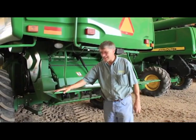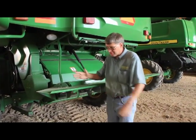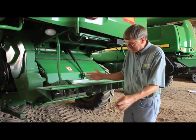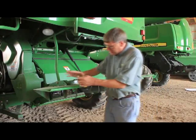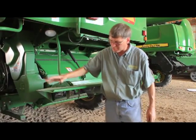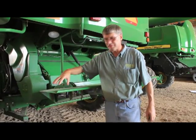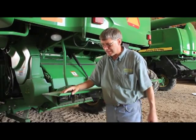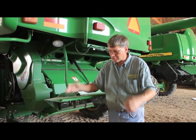We're standing behind a 9870 with a standard chopper tailboard — not the advanced power cast or the standard power cast, just a standard tailboard. In my opinion, in most conditions and most crops and moisture conditions, this tailboard is good for 30 to 35 feet of spread width, depending on certain factors. There are other things we can talk about later to get it out wider.